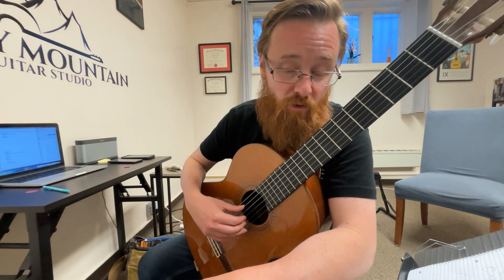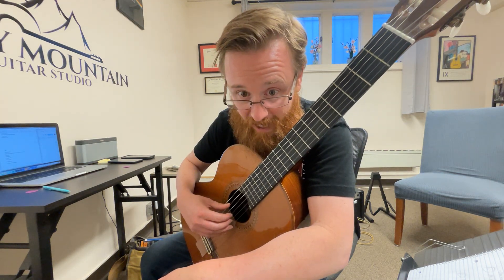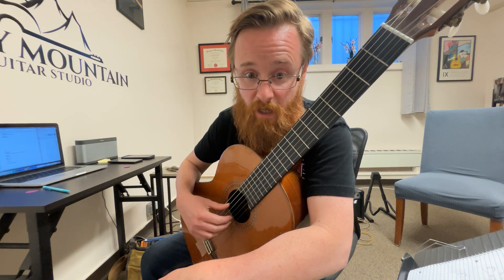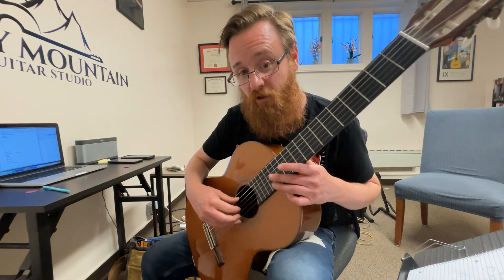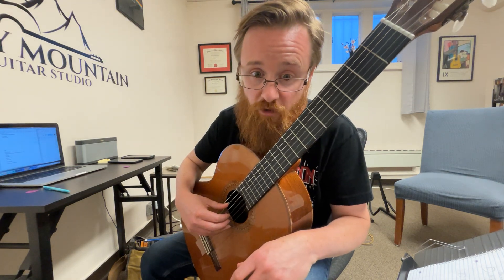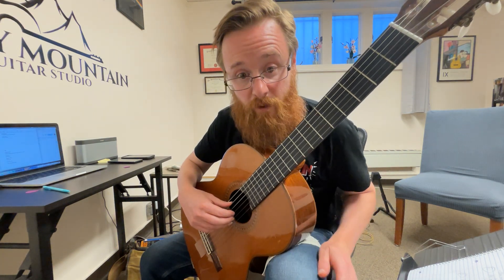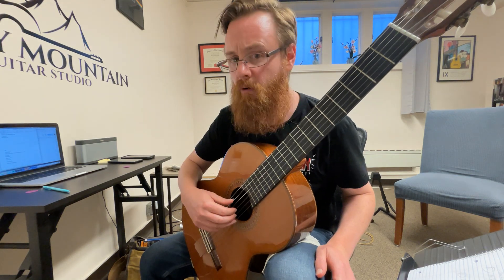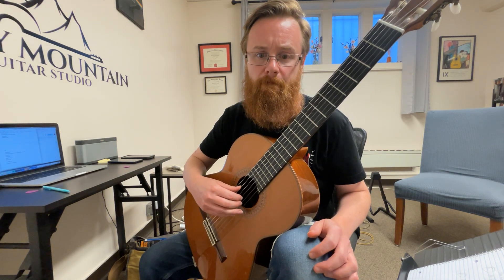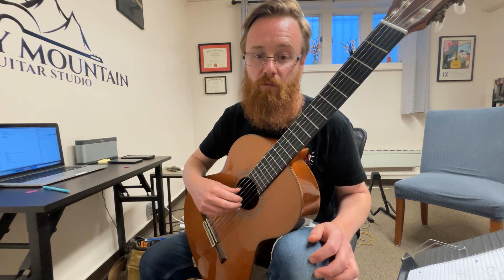Take your ring finger and touch the first string — we call that A, that's the A finger. So we have P, I, M, and A. Get your A finger resting there on the first string. You don't want too much finger on the string, not almost touching the soundboard — just touching lightly. Then you're gonna push that finger through, pass through, and rest on the B string.